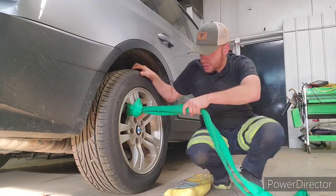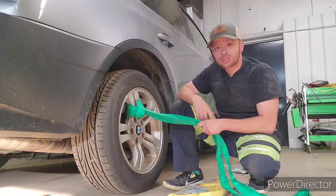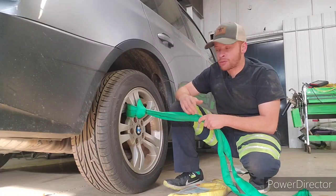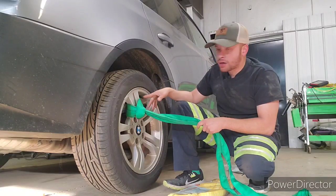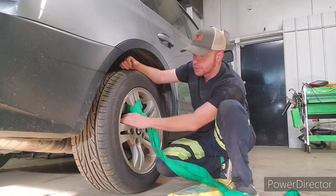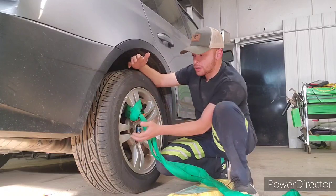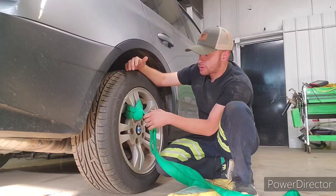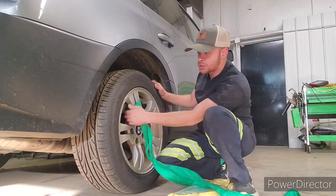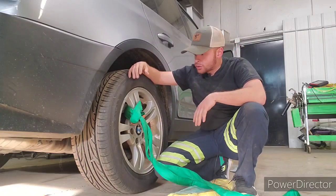One thing I also like to tell people is that whenever you're grabbing the wheel, be careful with the valve stem. You don't want to bust the valve stem and flatten the tire, especially if it's a TPMS — those sensors can be a little expensive, especially for the part and reprogramming them. Also consider the calipers when snaking these through the wheels. With big wheels and big brakes, the calipers are pretty close to the spoke. Depending on the angle of your wire rope, this wheel might turn and jam itself between the caliper and the rim, and you'll have a hell of a hard time getting it out — you might even have to cut it out.